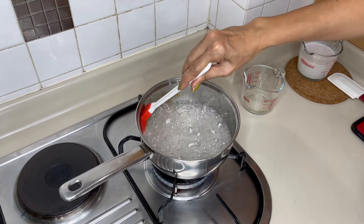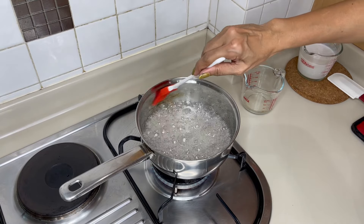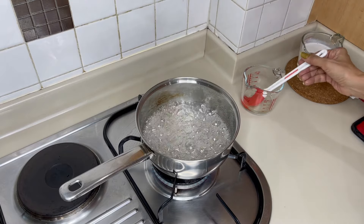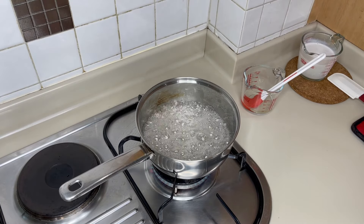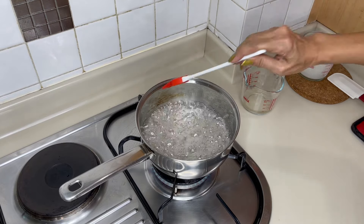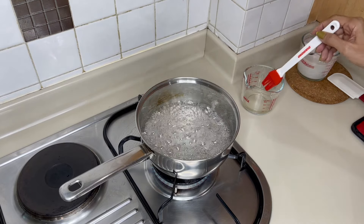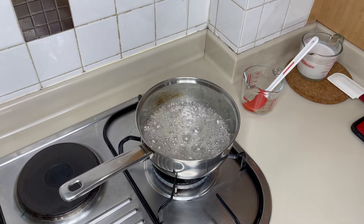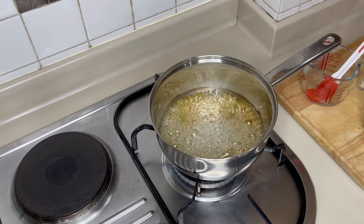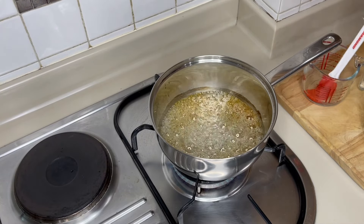The most important technique here is not to stir the mixture. When I say the process is simpler, it's because you don't have to do anything — you just watch for the sugar to caramelize by itself. Watch the sides: if you see the sides are starting to burn, use a brush dipped in water and brush the burnt sugar away. This process might take at least five minutes depending on the amount of sugar.